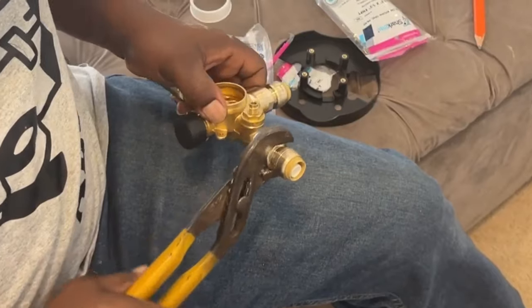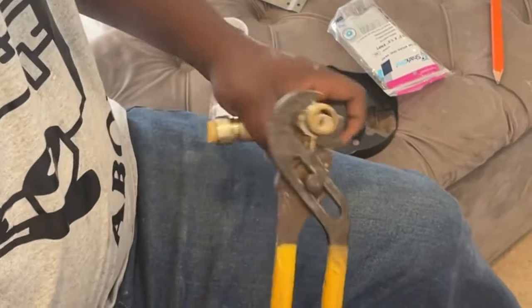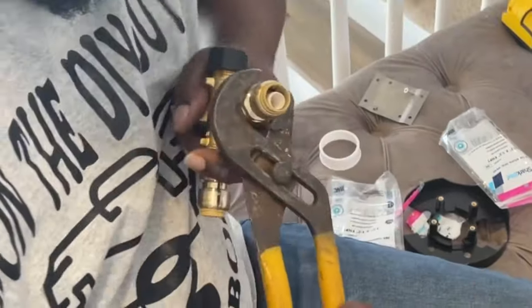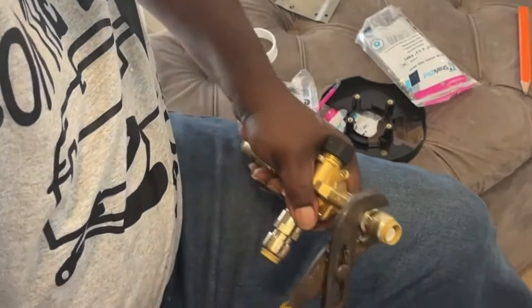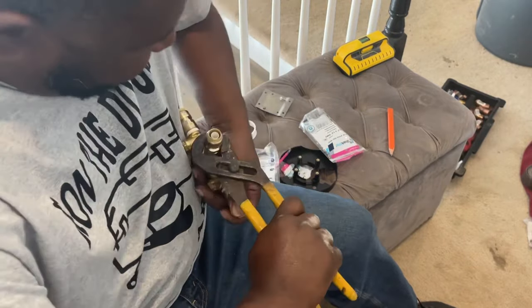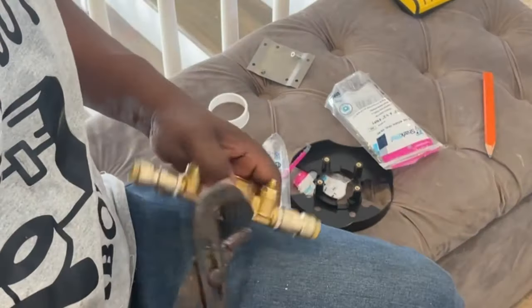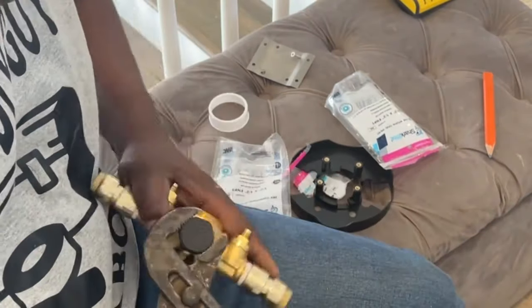As you can see, I hand-tightened them as much as I possibly could, then I'm going to use my channel locks to tighten them as much as I can, and then come back and get them real tight with the pipe wrench. There was also a cap for the bottom — for instance, if this valve was being used for a tub as well, then that bottom stem would go to your tub spout. But since it's just a shower, I'm just capping that off.